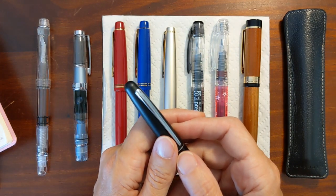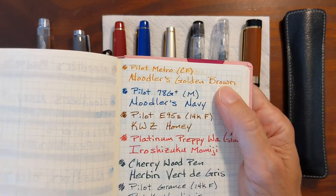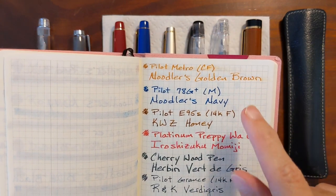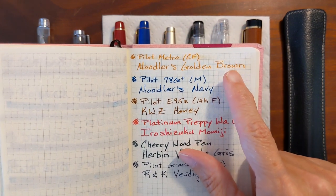I've thought about picking up another one just to have a spare so that I wouldn't have to empty out a pen and ink that I'm enjoying using because I want to use the nib in another pen. I've seen some on eBay, and I can probably get by with just one of them.